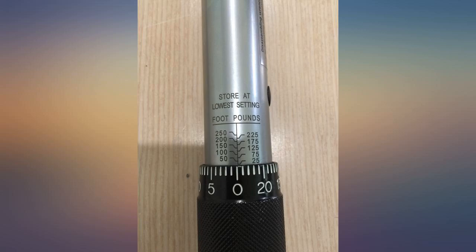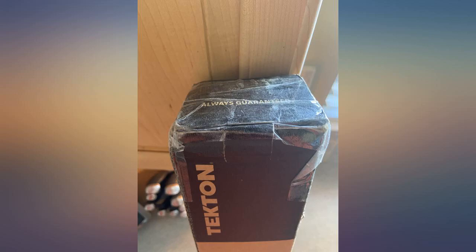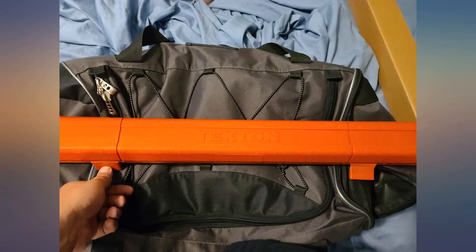Checked it against one of the old beam-style wrenches — not even close. One smashed thumb and a bolt that is hard to find a replacement for. Won't be buying this brand again.